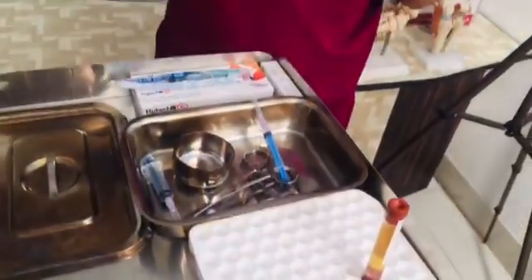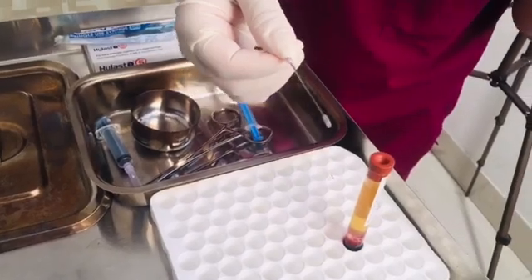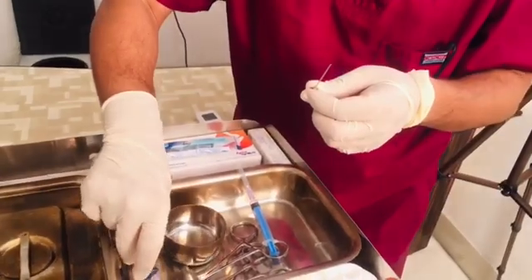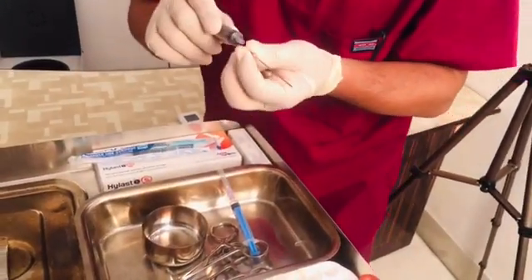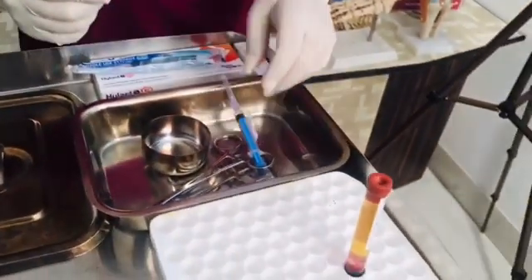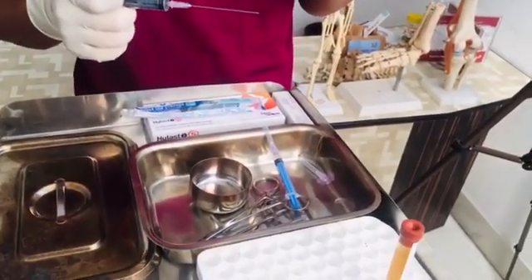This is how the PRP is prepared. This is the platelet extractor. We will use it to extract the platelet-rich plasma. First, we will take out the platelet-poor plasma — the upper layer — and after that, we will take the lower platelet-rich plasma into a separate syringe.